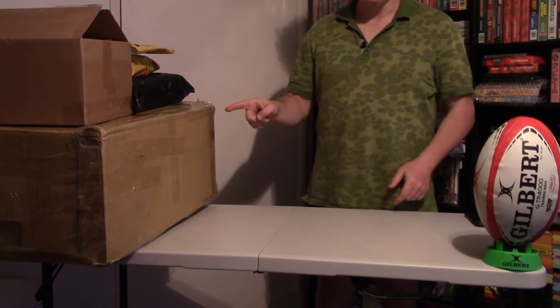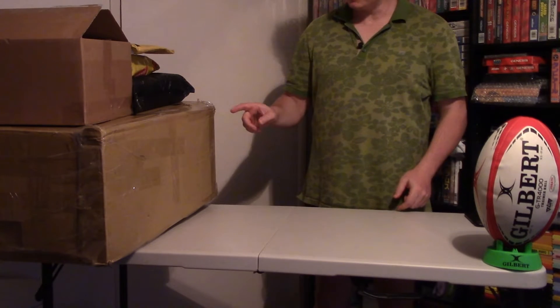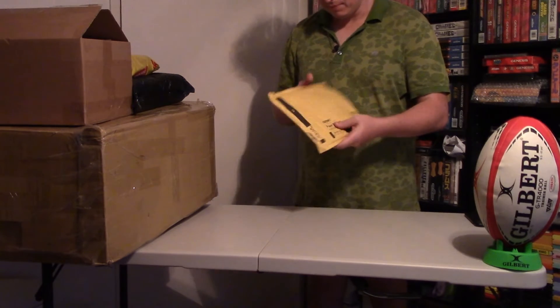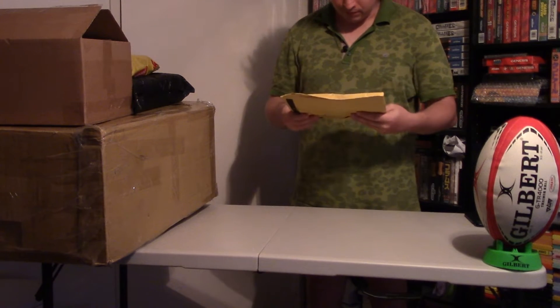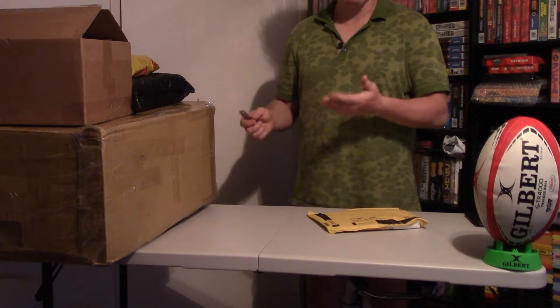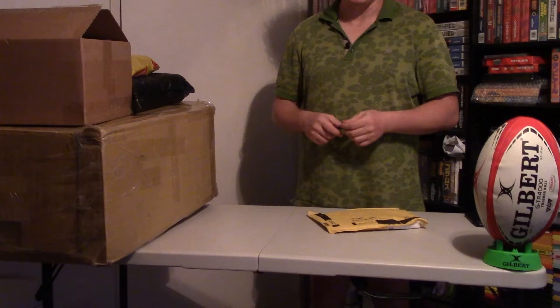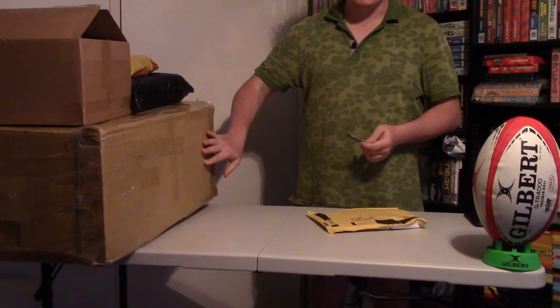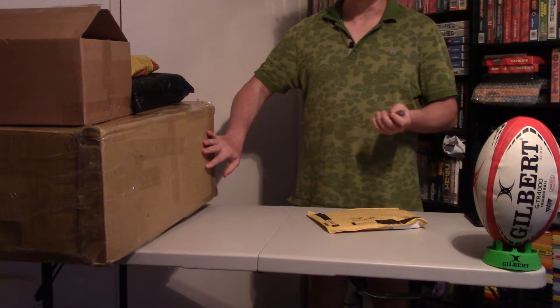Today we will unpack this set of boxes and see what's inside. Let's start from this small package. Usually most of them are gaming things like cartridges or consoles. This big box is not really related to gaming.